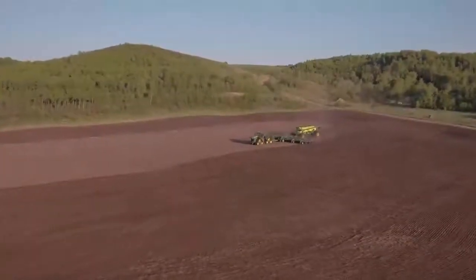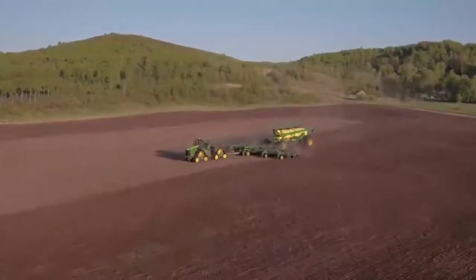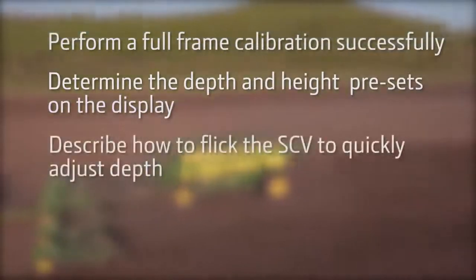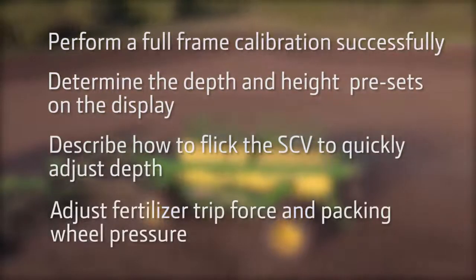Taking the time to properly adjust these settings will help ensure that your crop gets off to the best start possible. Now you are able to perform a full frame calibration successfully, determine the depth and height presets on the display, describe how to flick the SCV to quickly adjust depth, and adjust fertilizer trip force and packing wheel pressure.